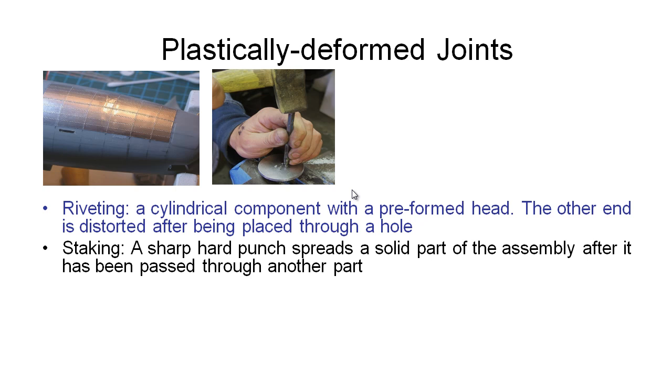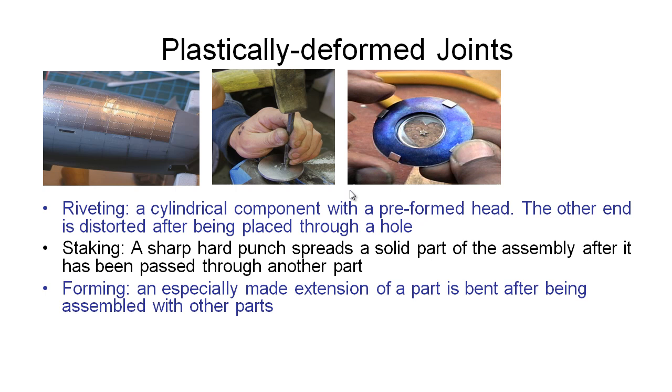Staking is another method of plastically deforming parts so they stay together. We'd use something like a hand punch or a mechanical press to spread part of the solid portion of one of our components, so that it can't be removed from the part we've inserted it into. This is kind of like designing the rivet into our part and then deforming it so that it can't be separated. Forming is a general term for things like putting little extensions onto our part and then folding these over to hold them in place.